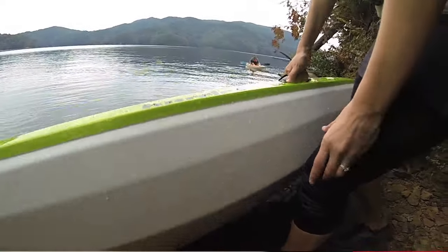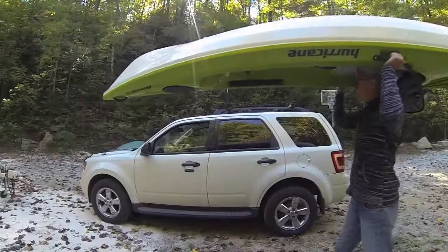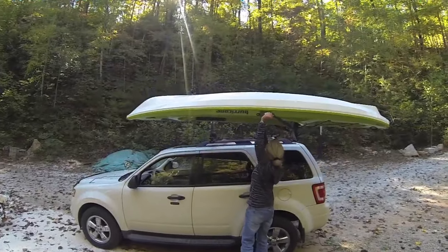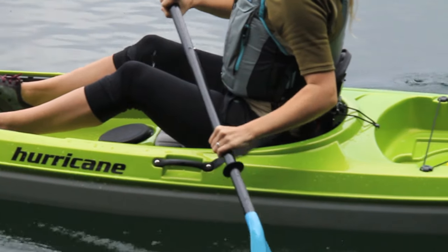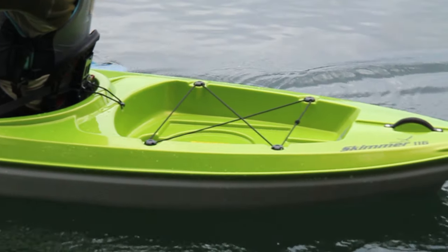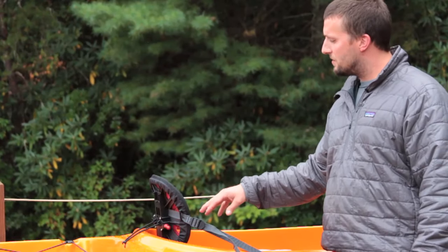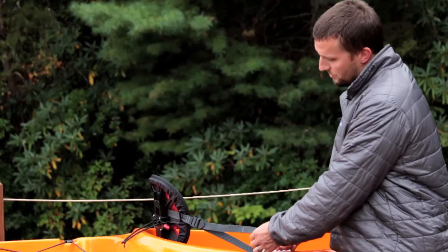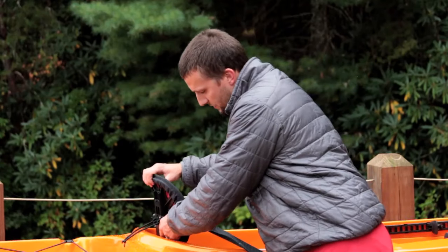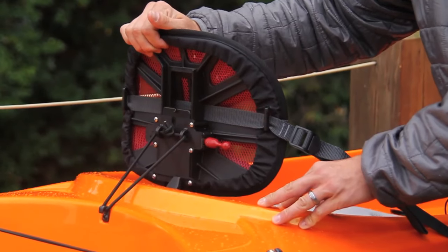Two side handles — again the hard plastic handles, easy to carry. The boat is very well balanced on all the models. They all also feature our brand new Airstream seat. It's light, ergonomic, curved to the back, and also breathable mesh. Easy to adjust forward and back, and you've also got height adjustment on all the models.